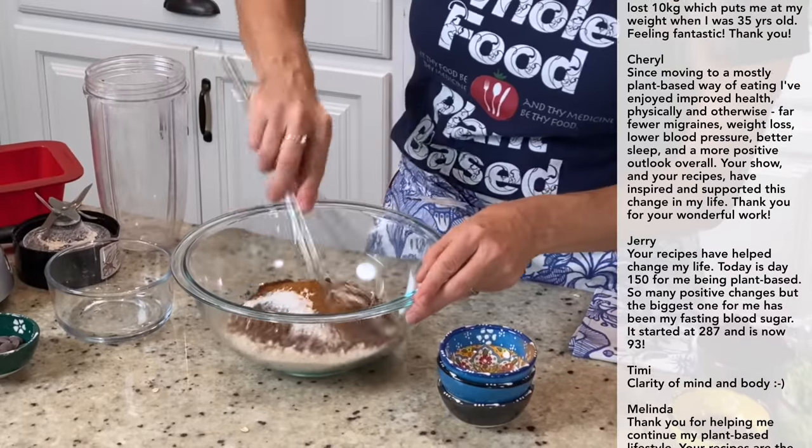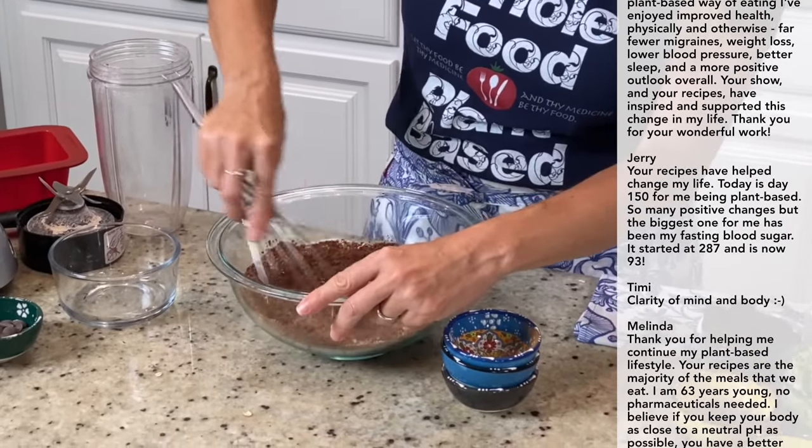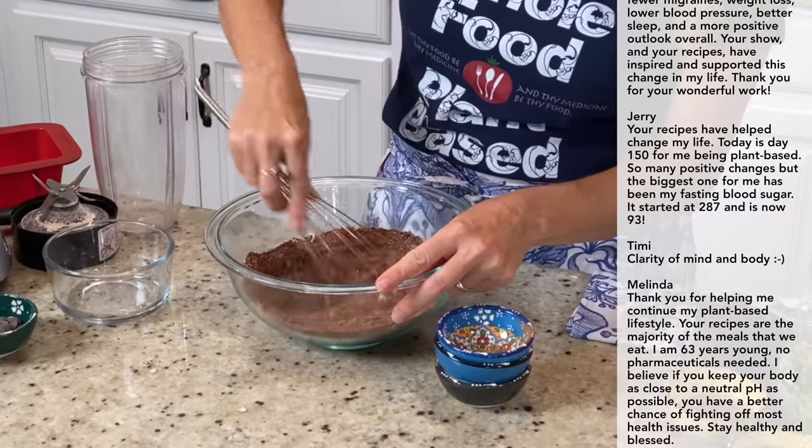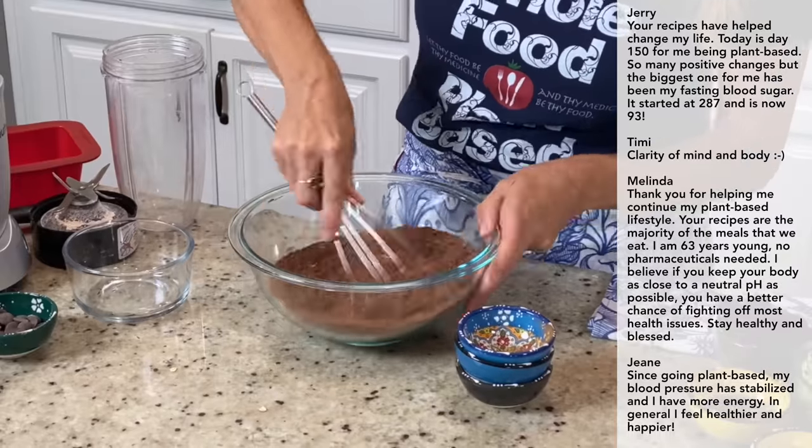Now we're just going to whisk this up to get any clumps out of the baking powder, baking soda, or cocoa powder — just to make sure we don't have any little clumps in there.